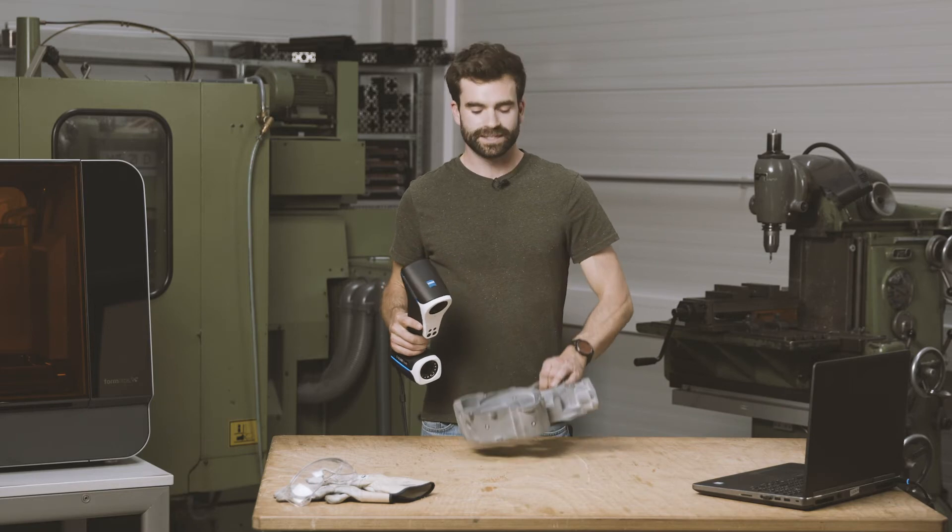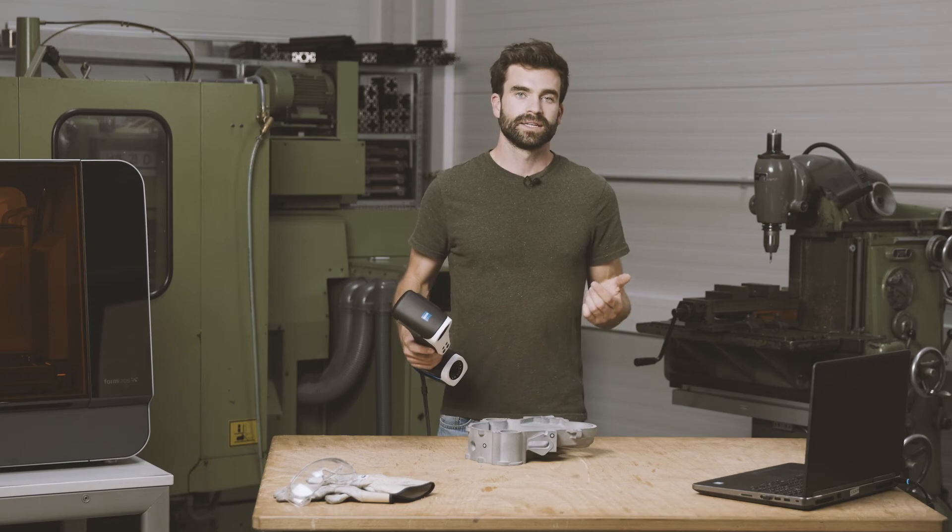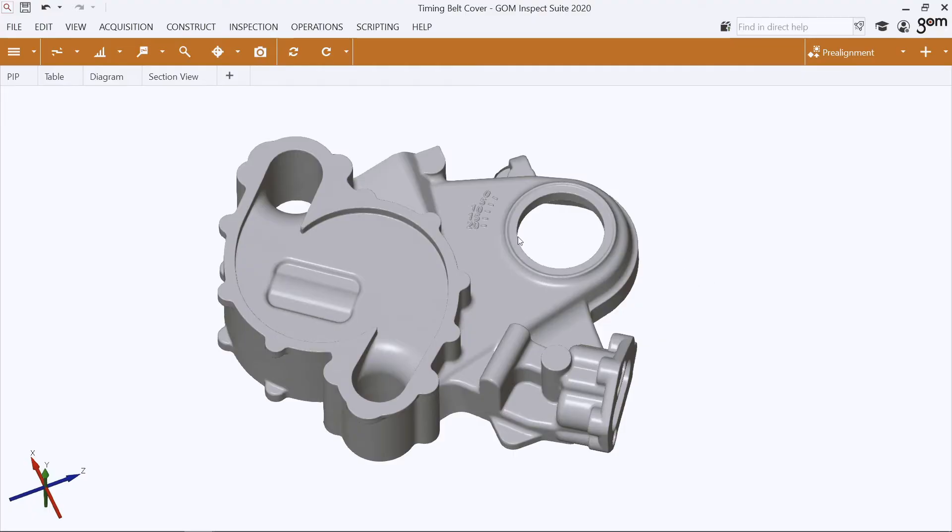Having completed the mesh by scanning the rear side of the part, we can just recalculate the predefined project template and the inspection and reporting will be generated automatically, like you're used to with the GOM software. So let's have a look at the results.